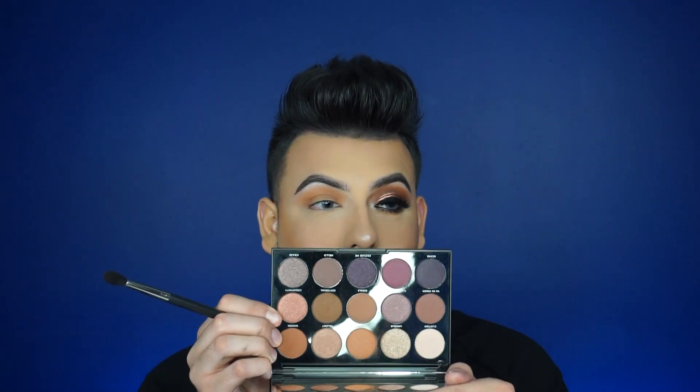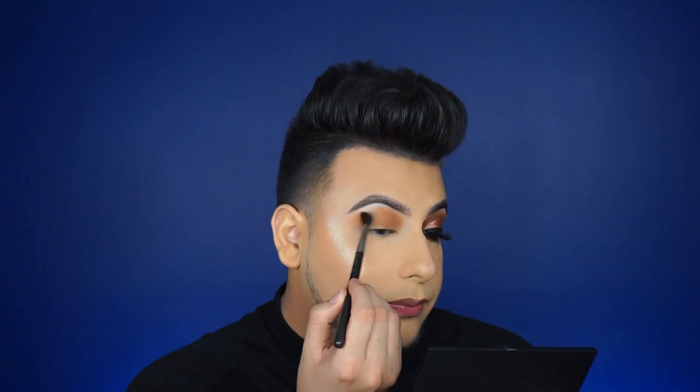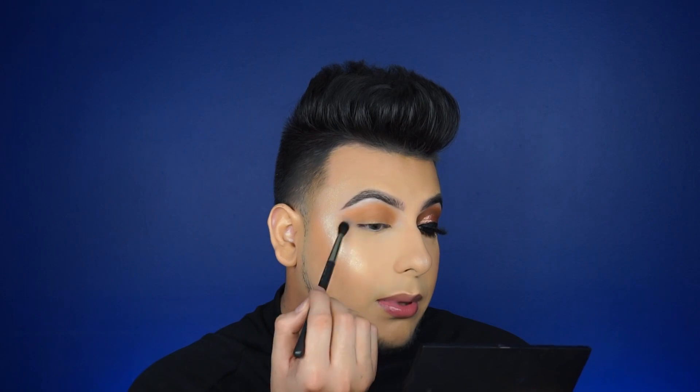Now I'm going to blend out the edges — this is the trick to a smoky eye. You have to have really blended edges so you can't see where the color begins and where it ends. What I love about this palette is it does not have a lot of fallout, like the browns — not even on the pan, as you can see. So that's a plus.